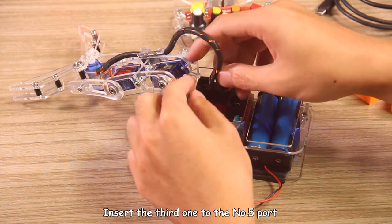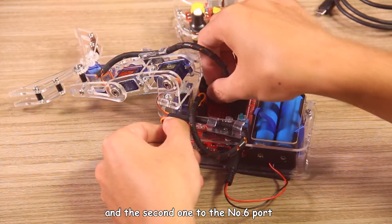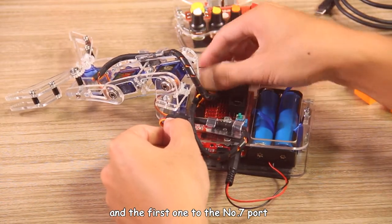Insert the third one into the No.5 port. Add the second one to the No.6 port and the fourth one to the No.7 port.